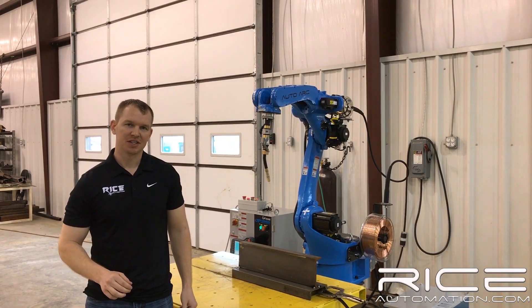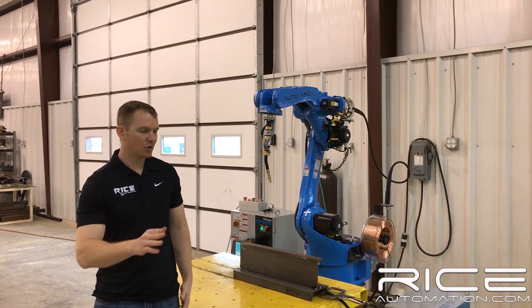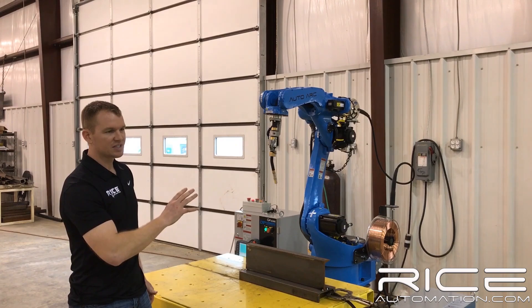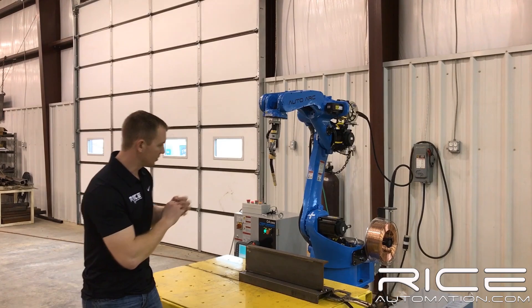Josh Rice here for Rice Automation. Today I'm going to show you a new robot that we have coming in. It's a new AutoArc RH 1.4. I'm going to go over this thing in depth and show you all the differences that make this robot a little bit special.